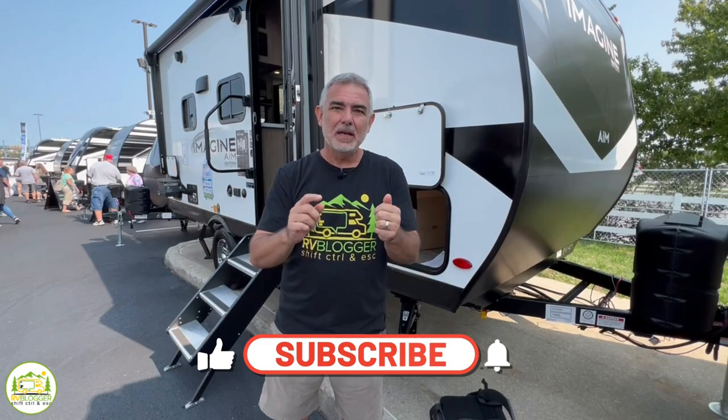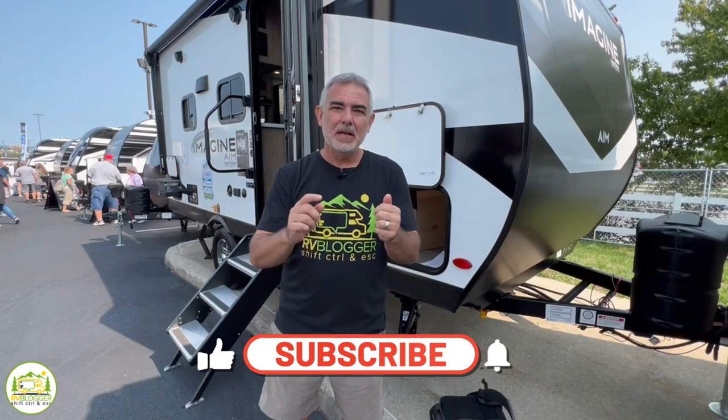Hey everybody, Mike with RV Blogger here in front of the camera and Susan's behind the camera. If you've seen us before on YouTube, welcome back to our channel. And if this is your first time seeing us, welcome aboard. Susan and I make tons of videos all about RVing — subscribe to our YouTube channel and hit the notification bell so you'll be notified every single week when we put out a brand new video. But without any further ado, let's get into our reviews of travel trailers with no dinettes.